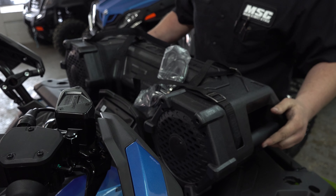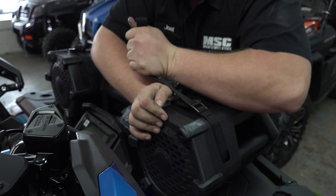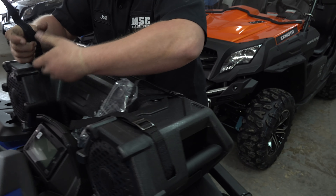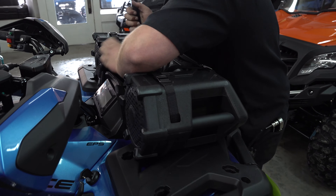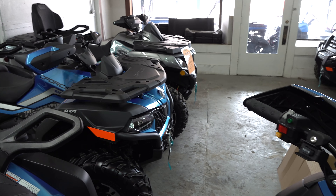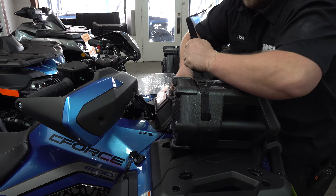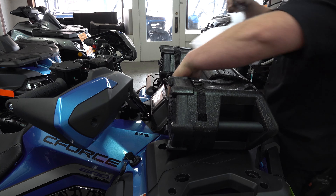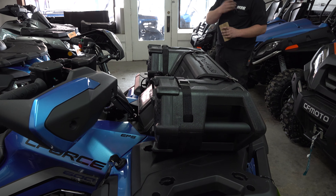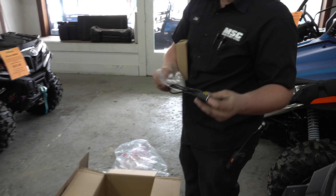Joel is adjusting it, getting it where he wants it and using all four straps to get it nice and tight and centered — yeah, that's going to look good. I like how it holds against the gauge cluster on the 600, but it'll also work on the C-Force 800 and the C-Force 500. With the rack system it'll also work on the Honda, the Polaris Sportsman, and the Can-Am Outlander front rack.